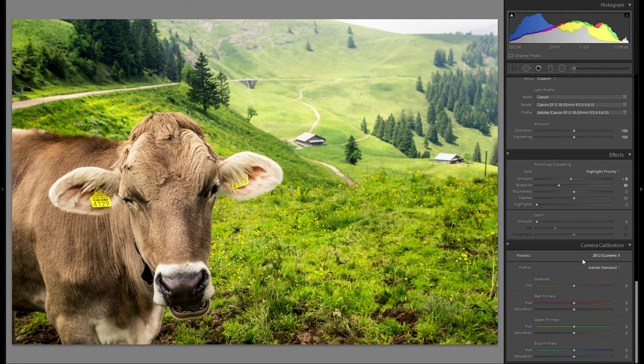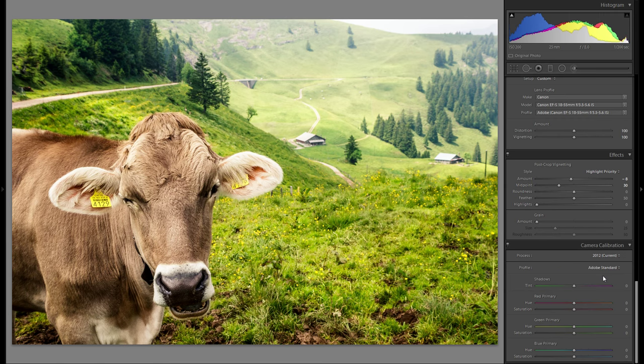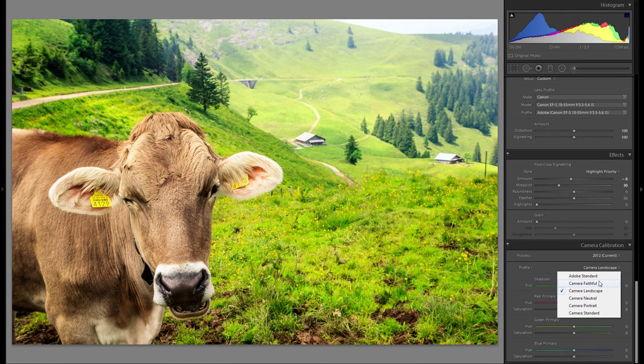Before and after. Then profiles is gonna be the last thing I do in the global adjustments. Let's just quickly go through all of these settings and choose whatever looks best. This doesn't look bad but it's just way too saturated. Adobe Standard was this one — this might actually be one of the only pictures where I don't really like any other setting more than the standard. I'm gonna stick with Adobe Standard, but you definitely want to play around with this if you have a raw file because it's gonna change the look quite severely.